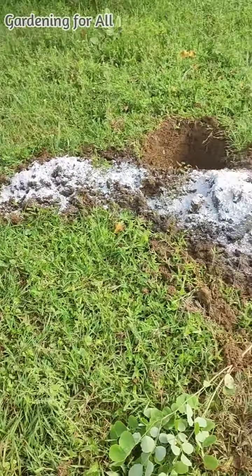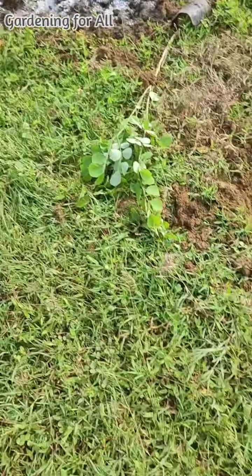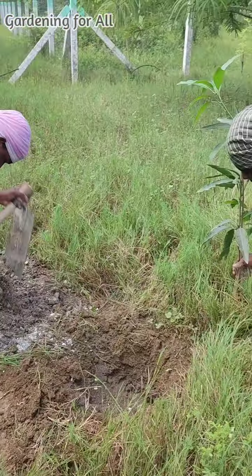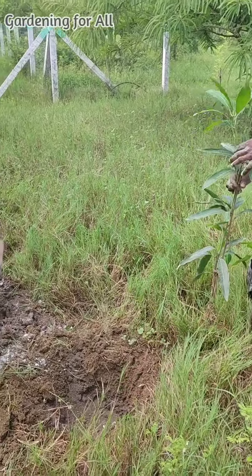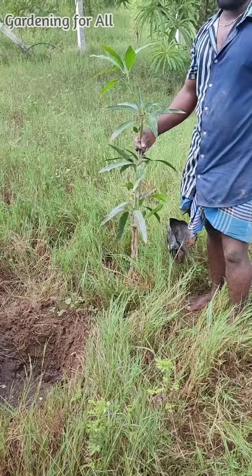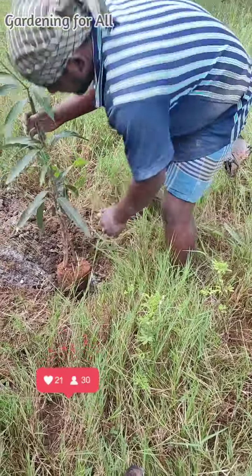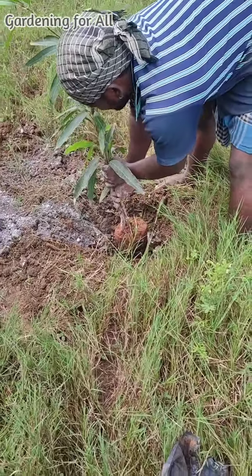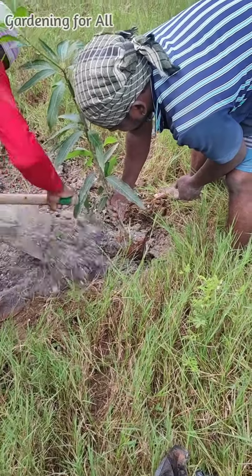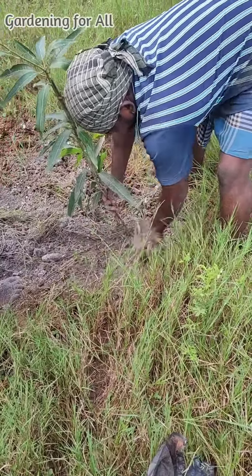The benefits of gypsum were mentioned by a person doing professional plantation — he recently did over a thousand plantations in a mango farm using this product. First, it helps the soil absorb water very well. Second, it is an excellent source of sulfur, which is very important for plant growth. Third, it reduces phosphorous movement, which improves the quality of various fruits and vegetables. Fourth, it changes the pH value of the soil and can promote better root growth.